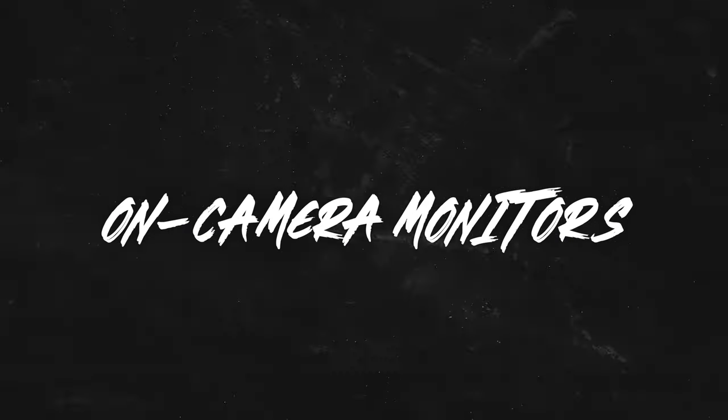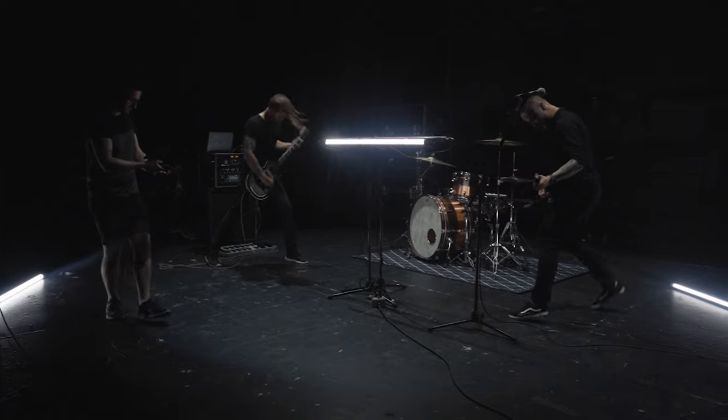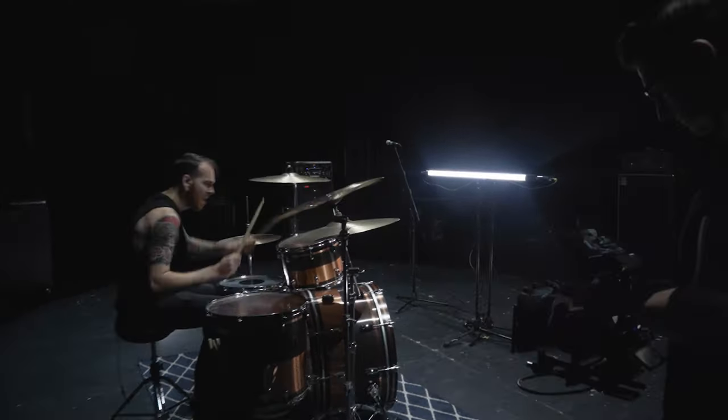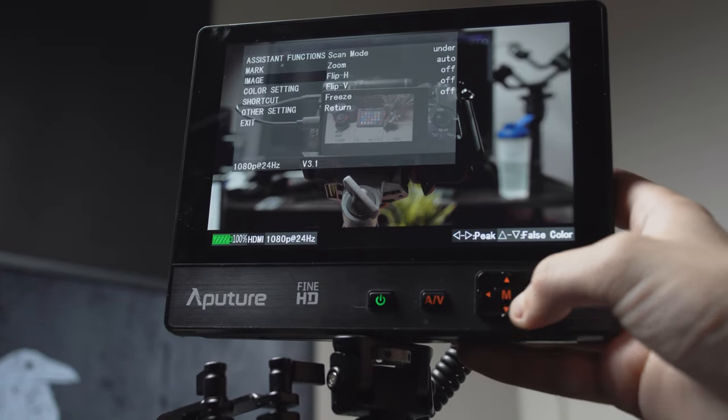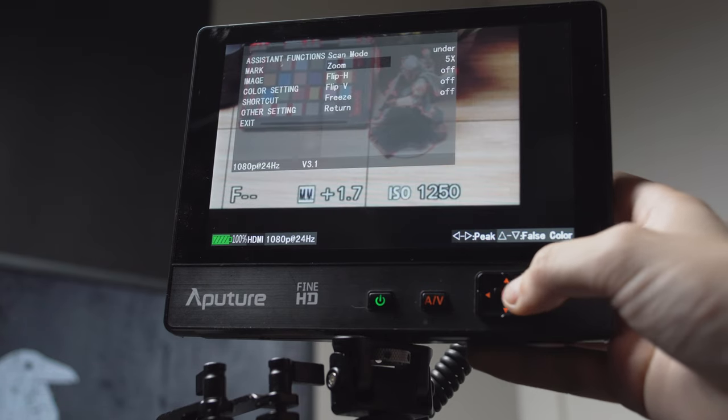Saving the best for last: you can get all of the things we've talked about in a single package if you invest in an external monitor. For example, I've had my Aperture Fine HD monitor for about three years — it has a great big sharp display, focus peaking, and digital zoom, all for just $200, and back then that was cheap. It's gotten even more affordable since. Caleb at DSLR Video Shooter covers a lot of these cheaper monitors that pack a real punch, so I recommend checking out his channel. It'll cost you between $100 and $200, but you're going to use it on every single shoot. These monitors also often include tools to help nail your exposure, de-squeeze anamorphic footage, or monitor your audio through a headphone output. If I had to pick just one option, I would recommend the external monitor easily, because it covers everything we've talked about and way more.